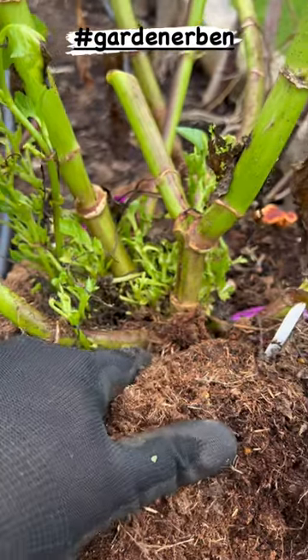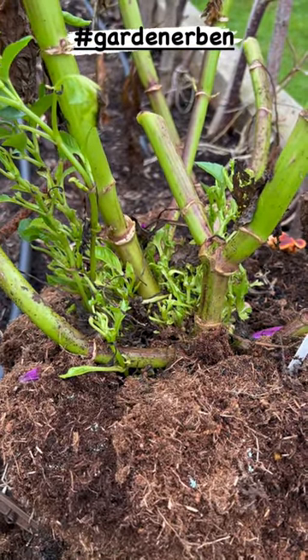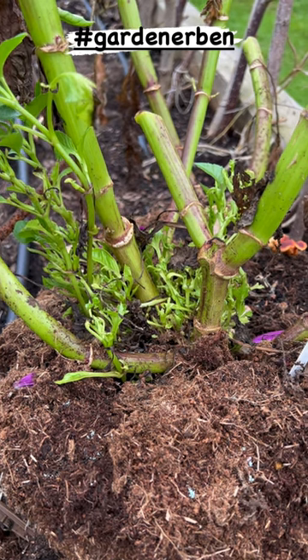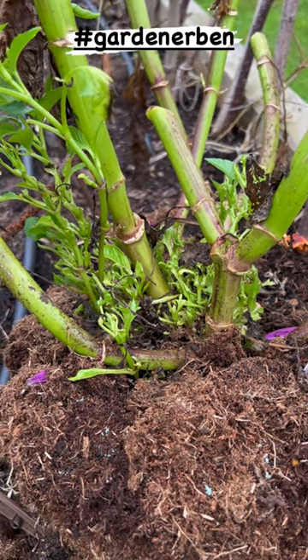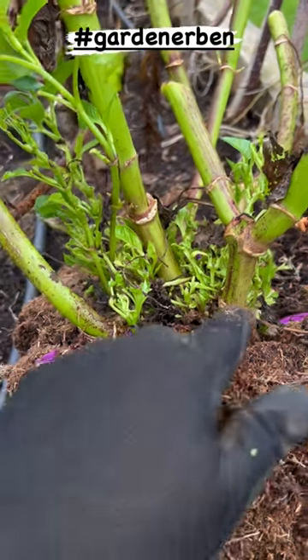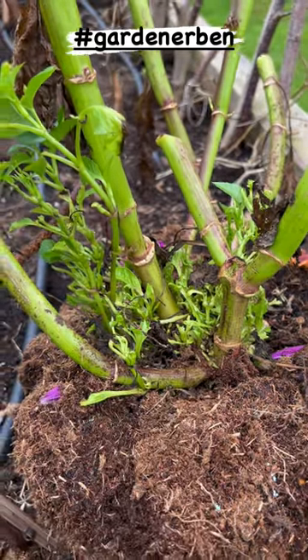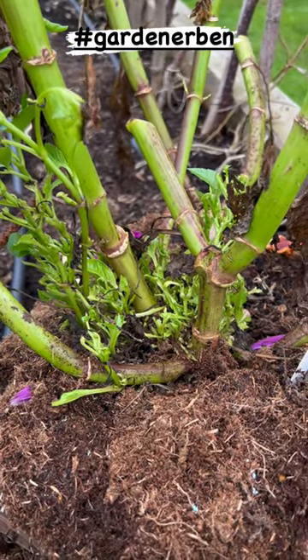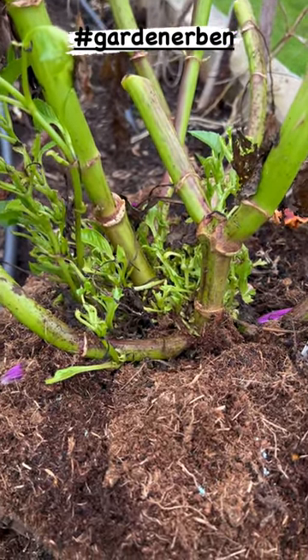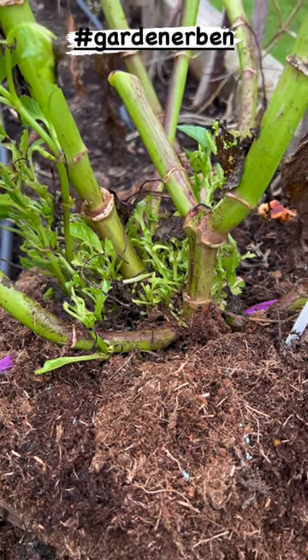The tuber here — this one is Thomas Edison, a beautiful, very dark purple dinner plate dahlia which produces masses and masses of flowers and reaches quite tall, about five to six feet in height. But this particular one has got leafy gall, which is a bacterial infection that causes lots of distorted and very disfigured growth to appear in large clusters normally around the very base of the plant.